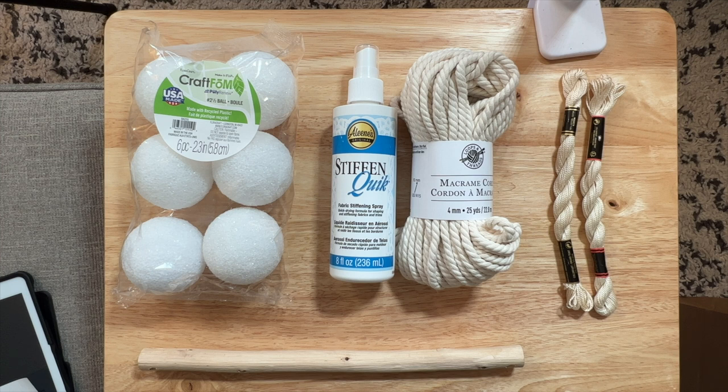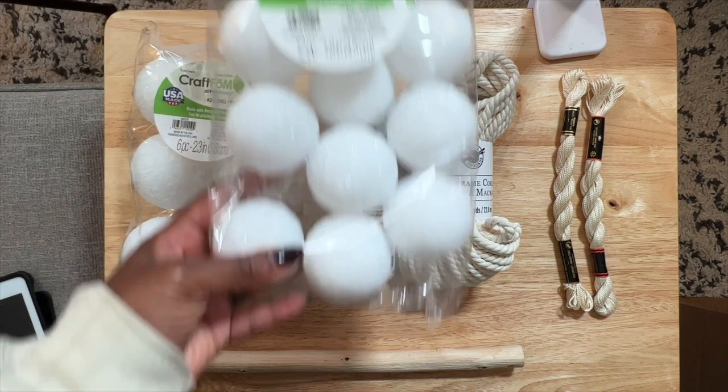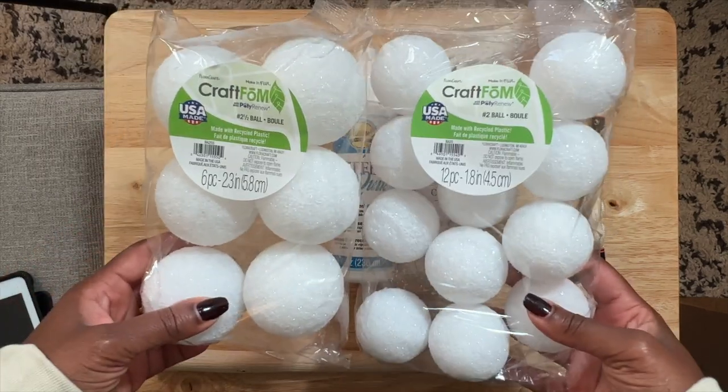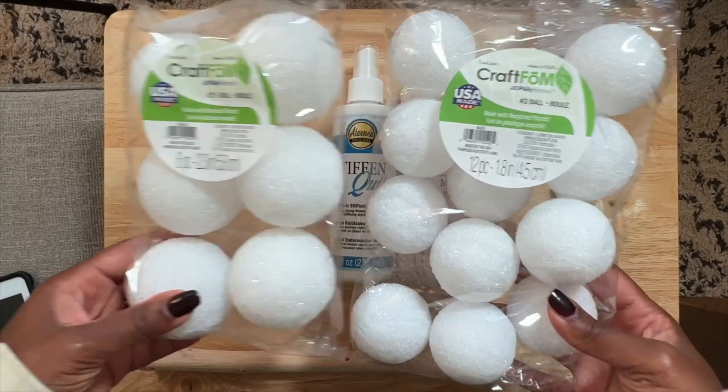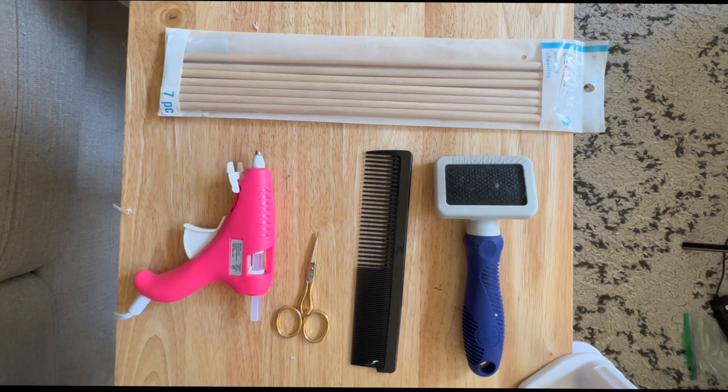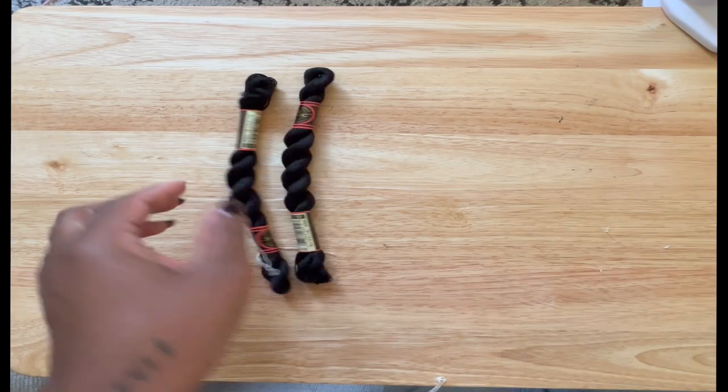We have a pre-drilled driftwood bar — that was about $5.99. Whatever you plan on putting your project on, whether it's a loop, a hoop, or a regular bar, that's what you're going to use. Then we have DCA yarn — I was planning on doing this all white but it didn't work out for the camera, so I changed it to black so it's easier for you guys to see. We have styrofoam balls: one bag at 1.8 inches and one at 2.3 inches for variation. We also have dowels, a fur brush comb, scissors, and a hot glue gun.